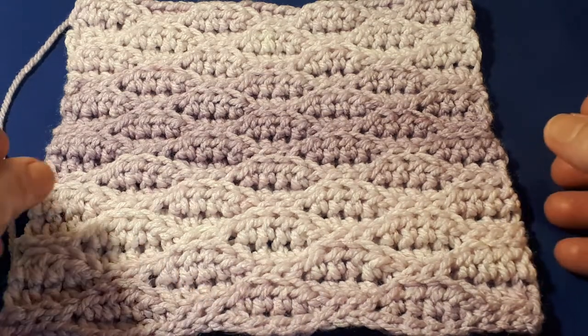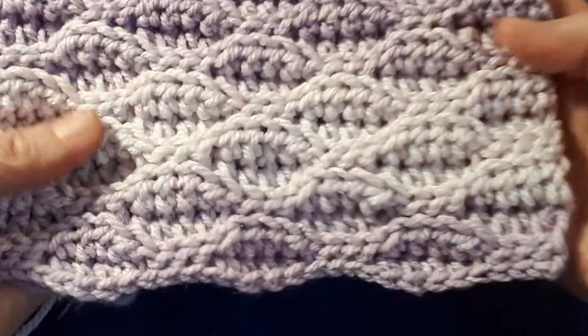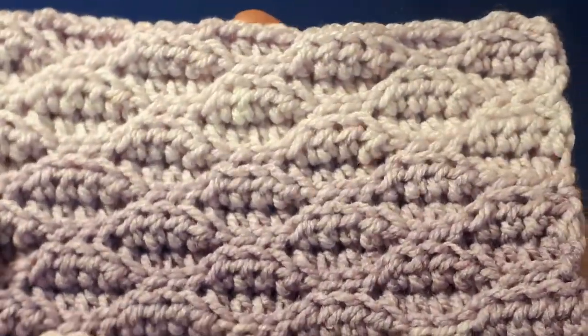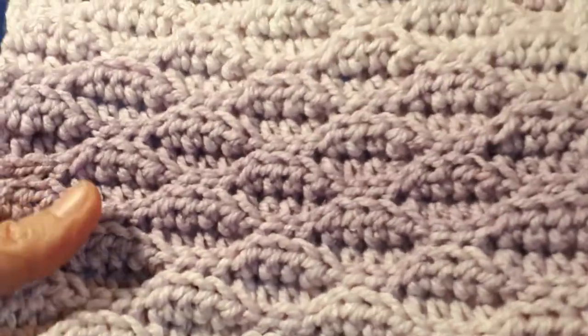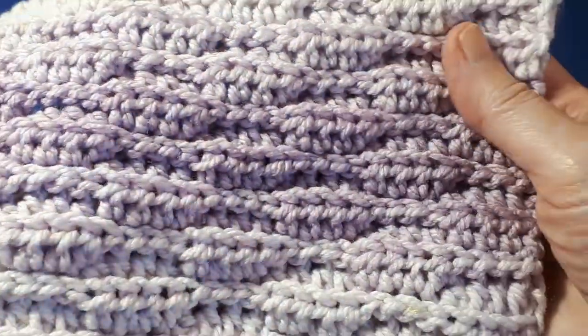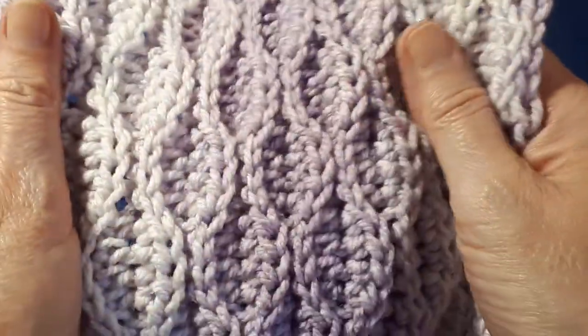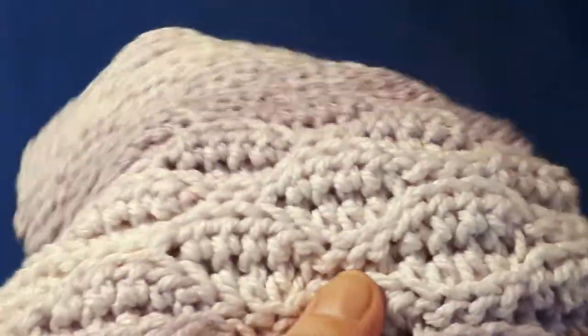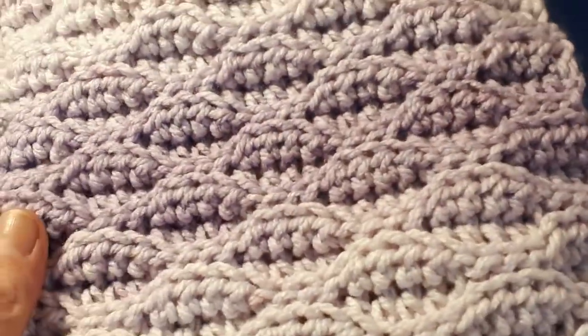Hello everyone, welcome to today's video. Today we're going to be looking at how to crochet the Almond Ridge Stitch. It is a reversible stitch, although it gives a slightly different effect on the other side. It's a lovely textured stitch, nice and stretchy, perfect for blankets and many other different projects.